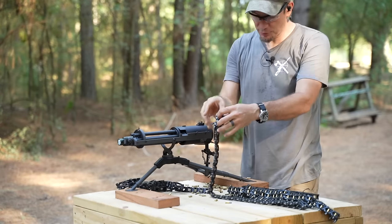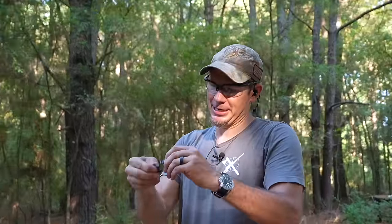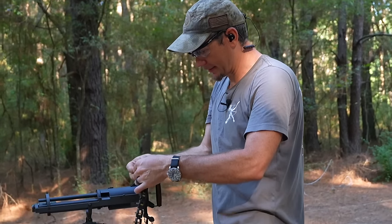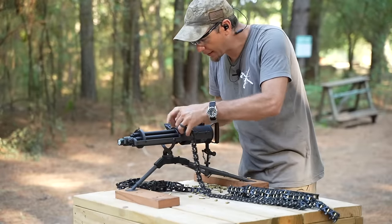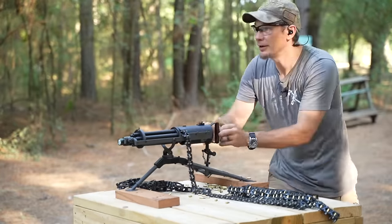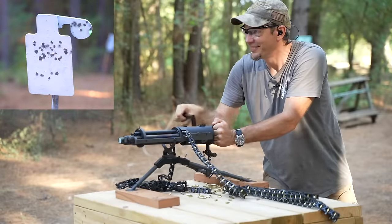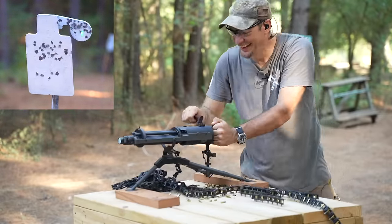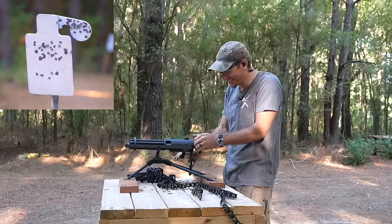We broke our links, so let's talk about the belts real quick. Every link is individual — you can put together a belt as long or as short as you want. We can just click it back together, open the top, catch-feed it back in, and then go again. Let's go for that hostage head target.